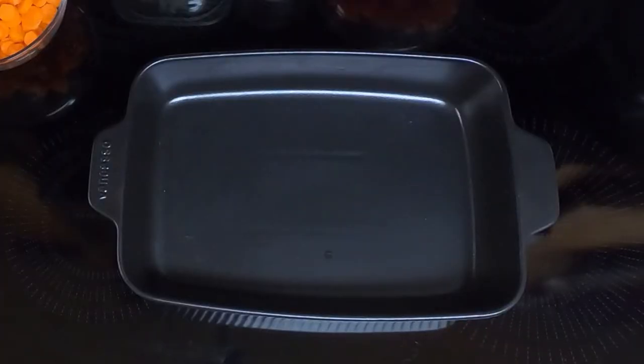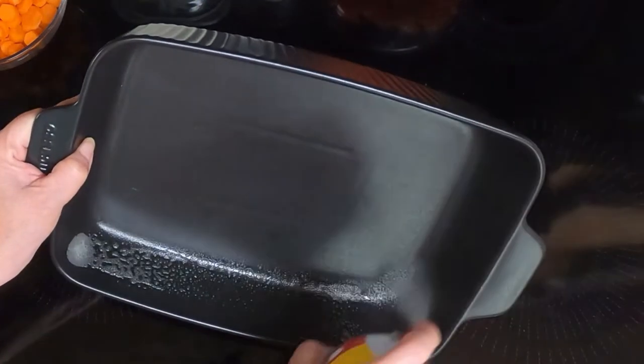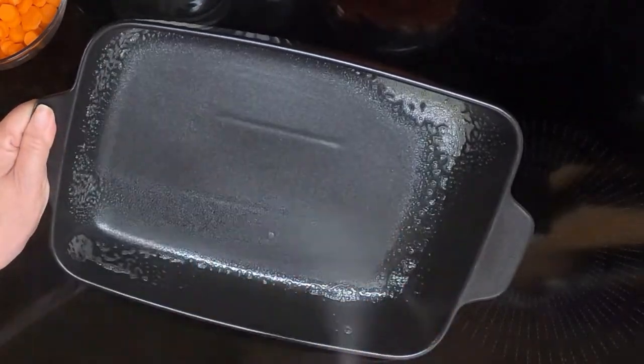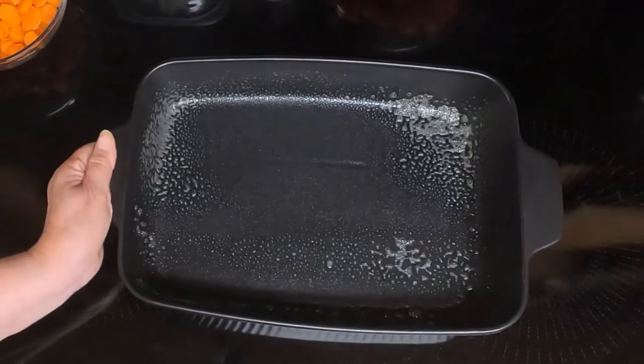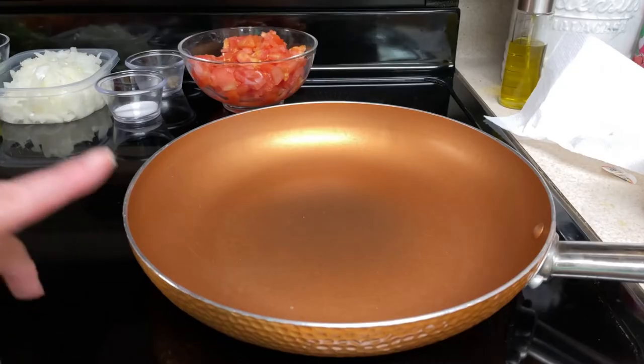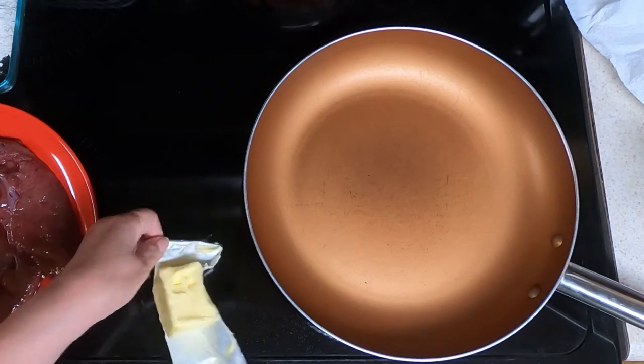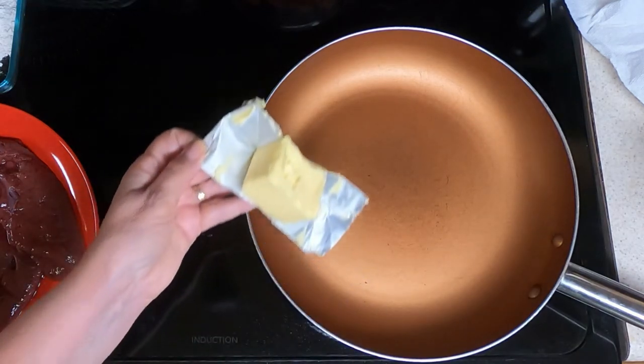Take your casserole dish and spray it with non-stick cooking spray, or grease it the old-fashioned way and set it aside. Take a large pan, turn it to medium, and let it get hot.